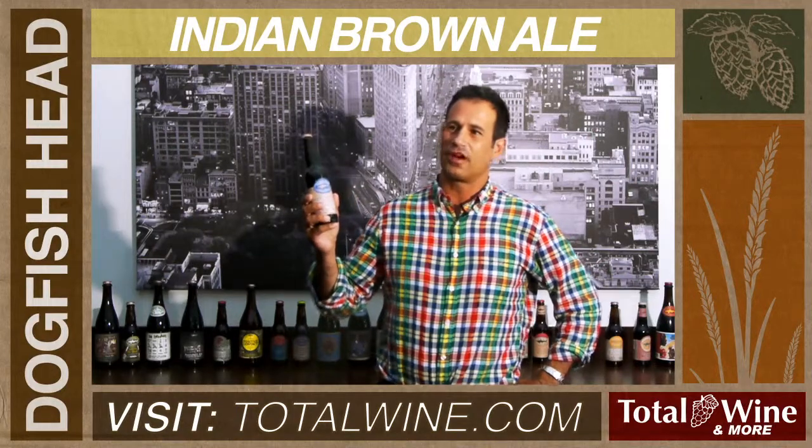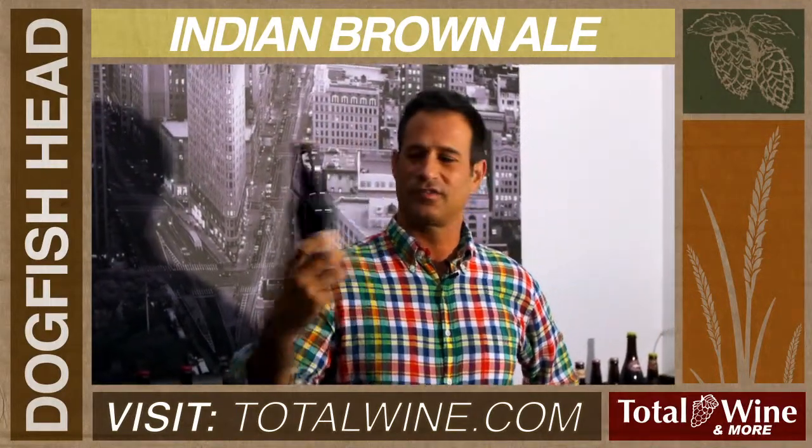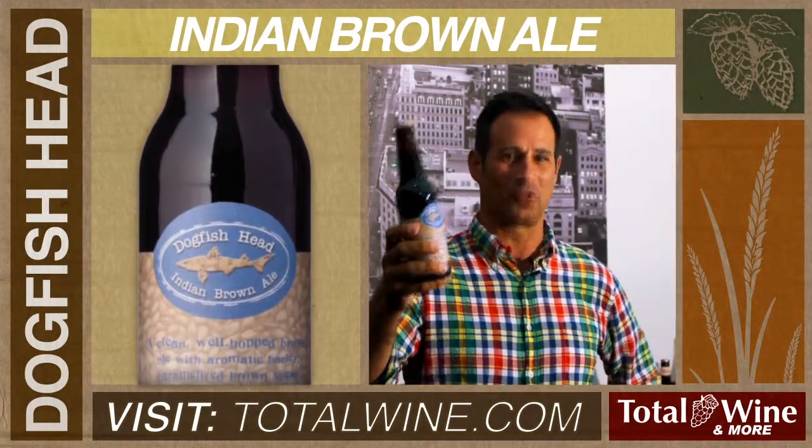Hello, my name is Sam Calagione from Dogfish Head Brewery. Today we are talking about Indian Brown Ale. This is sort of the dark IPA or black IPA that existed before black IPAs were cool.